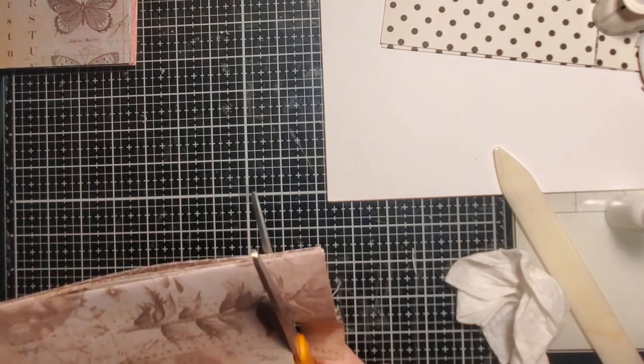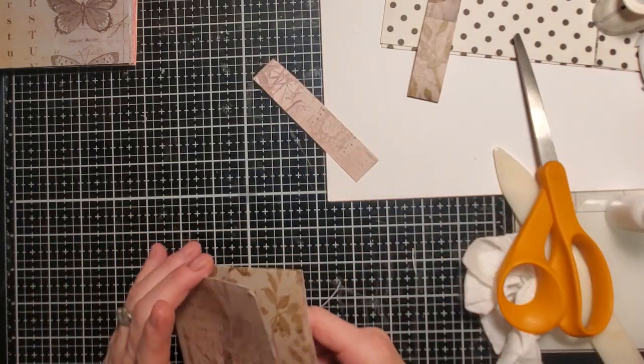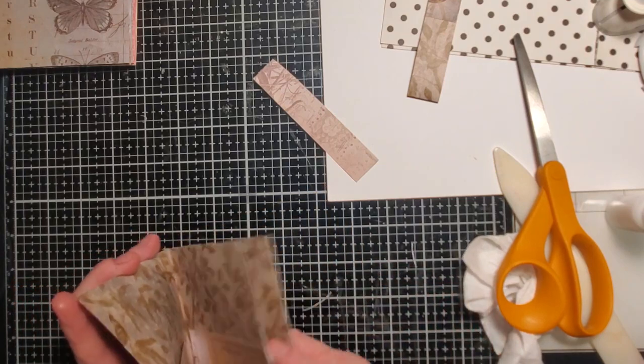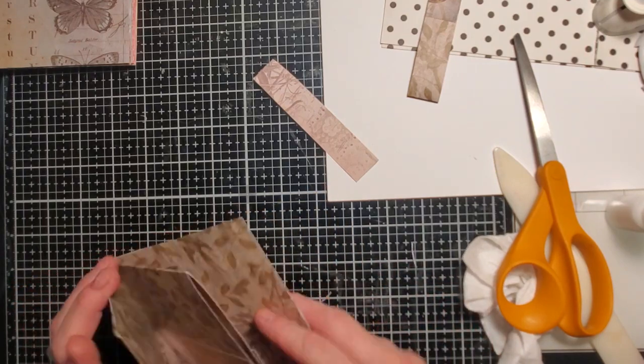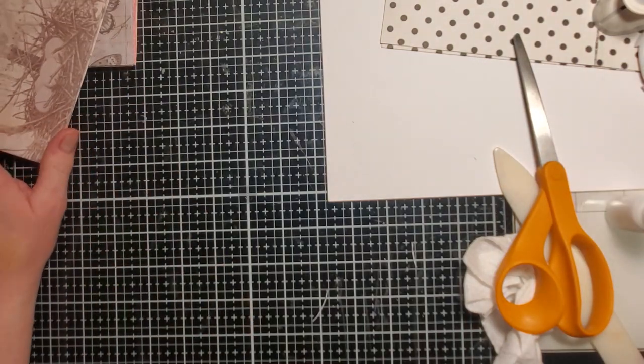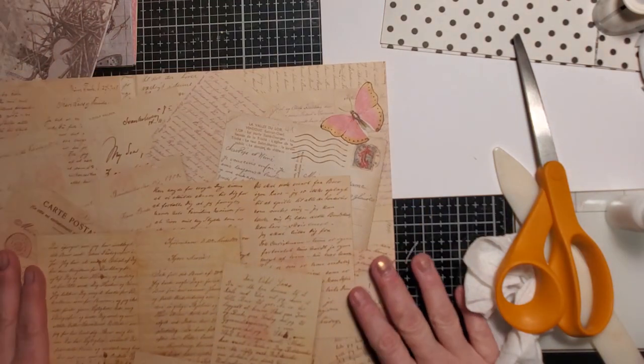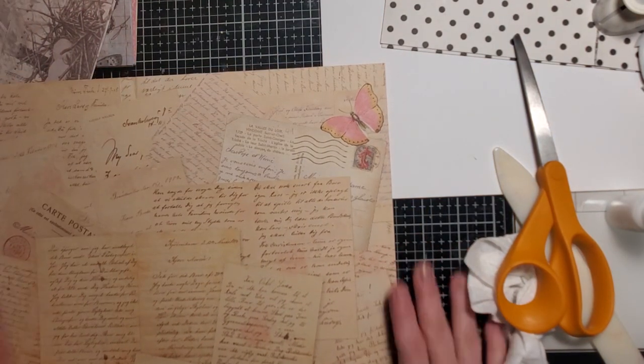There we go. Grab another piece of paper. What time is it? 45 minutes. I wanted to do these printouts — that's one of the green eco-dye printouts, that's another one, and here's one with little reddish colored flowers and a big yellow daisy type flower that I used.